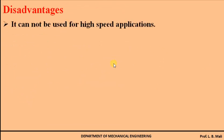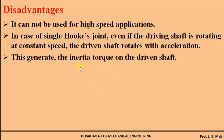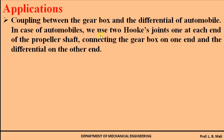The disadvantages are: first, it cannot be used for high-speed applications. Second, as already discussed, the driving shaft rotates with constant speed but the driven shaft rotates with non-constant speed, producing acceleration. This acceleration generates inertia torque on the driven shaft, because the output shaft rotates with non-uniform angular velocity.